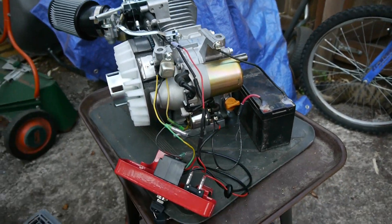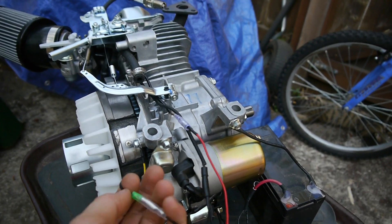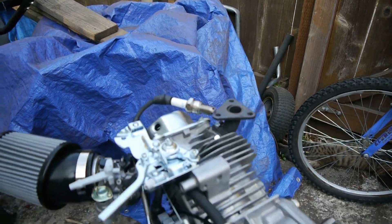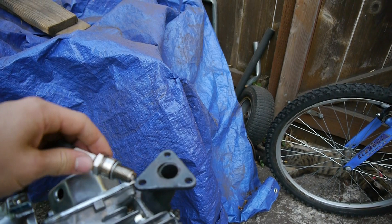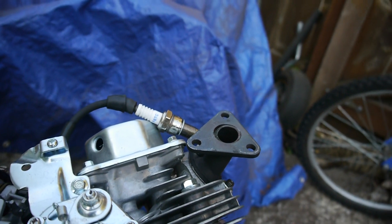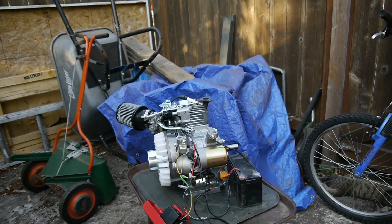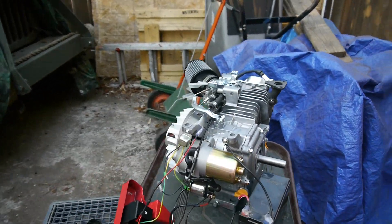Pretty much when you've got all that wired up, if you've got oil in the engine — which I don't, so I'm going to unplug this wire — you should be able to start it right up. And there you go, that's how you wire this kit.